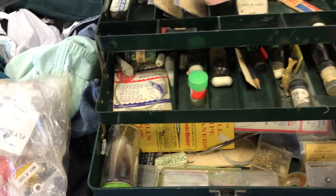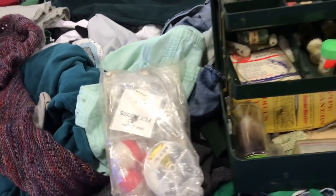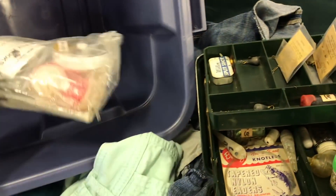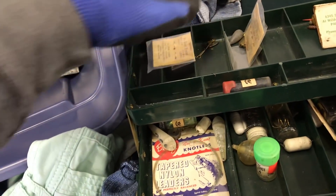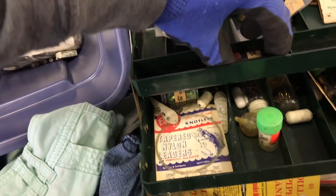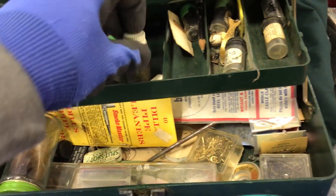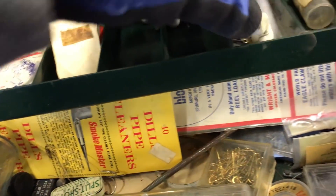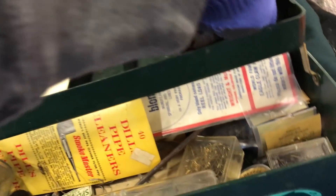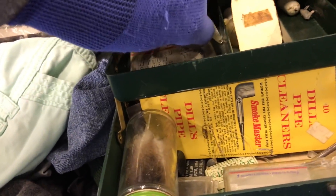Taking this, this. I gotta get another box, put it in here. Kinda sweet, huh? I mean, if you're into fishing it's pretty sweet. If you're not, probably kinda boring. That's probably over $100 in fishing supplies.